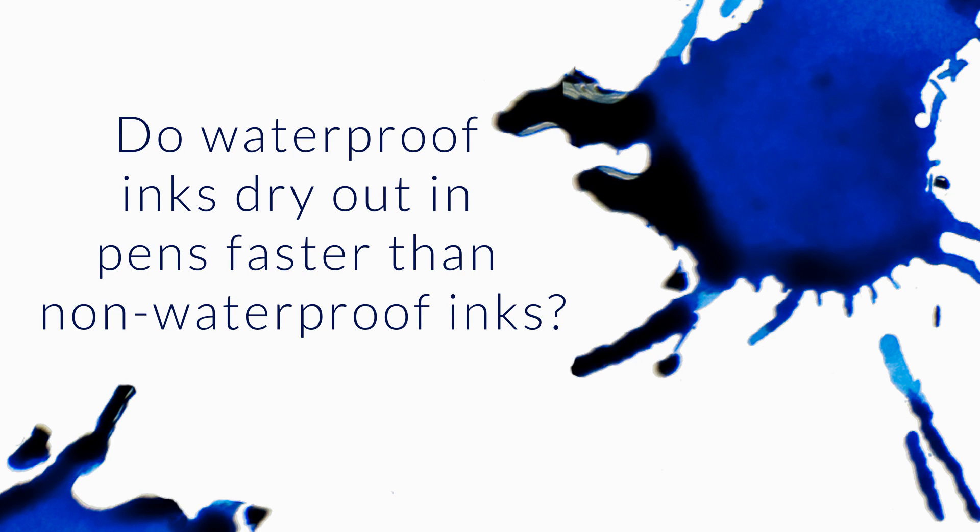I have a theory that waterproof inks dry out in pens faster than non-waterproof inks. What say you? So as a generalization, which I always hate to do but do constantly anyway, I would say that's probably true as a generalization.